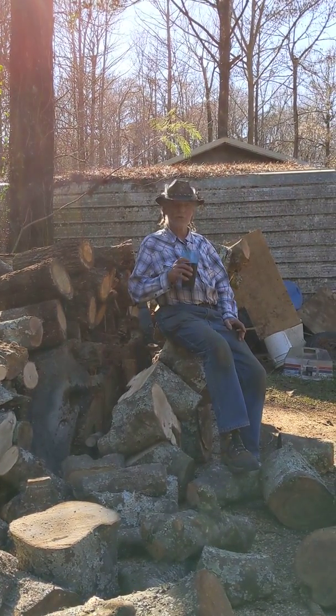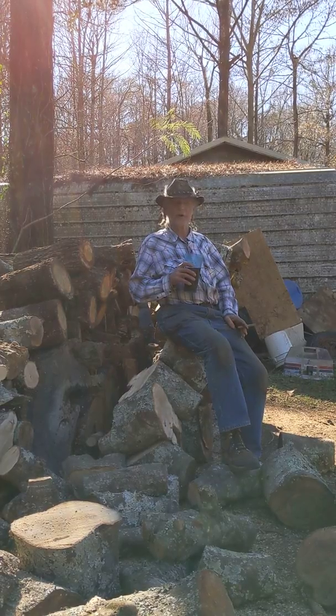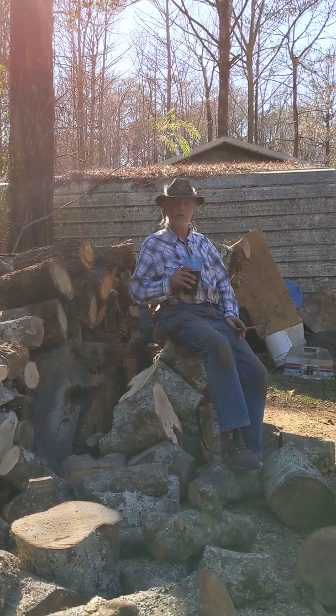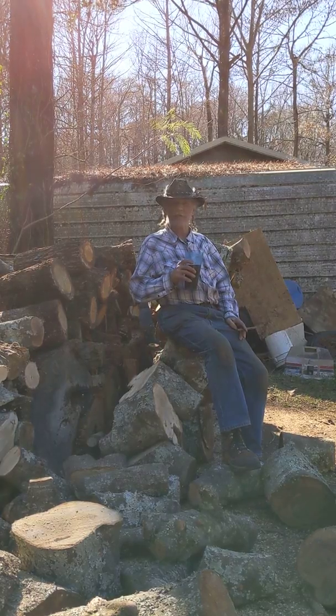We got two loads today, and the man is so happy to have all that wood out of his yard. He's happy about it, and we're happy that we got the wood.